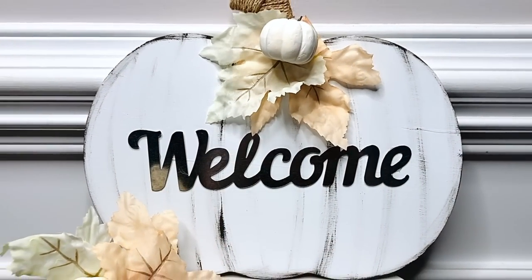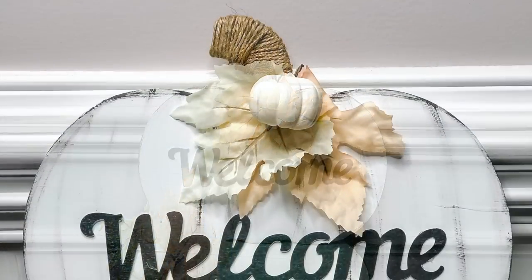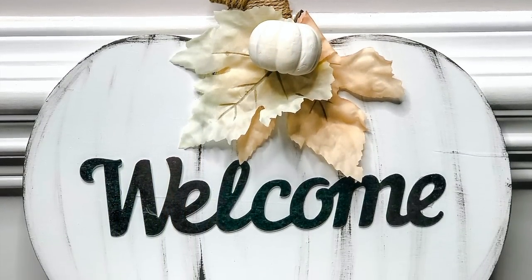The next DIY is a neutral fall welcome sign. You can place this on your front door or prop it up and display it in your home.